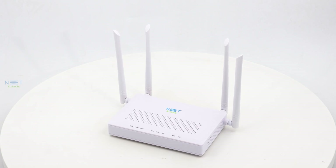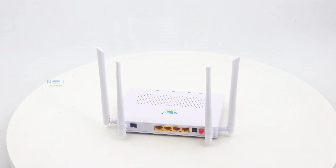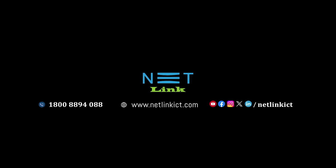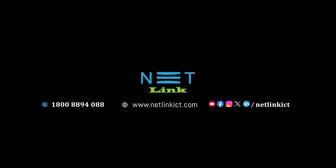Stay connected, stay fast. For more information and to get your Netlink V280 for ACZONT, visit our website or contact our friendly customer support. Until next time, happy surfing.